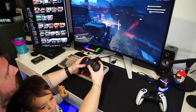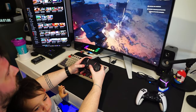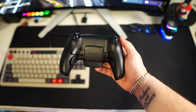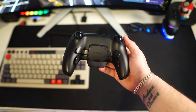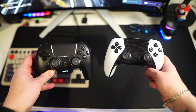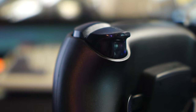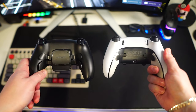My main suggestion for improvement concerns the triggers. As a first-person shooter enthusiast, I'm accustomed to having trigger stoppers, which this controller lacks. This might be due to Sony's focus on haptic feedback for their first-party controllers, where introducing trigger stoppers could potentially interfere. It's a trade-off between haptic feedback and trigger functionality that controller manufacturers need to consider. It would be beneficial if B-Savior could explore integrating trigger stoppers in future versions.